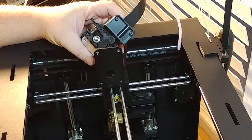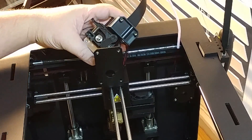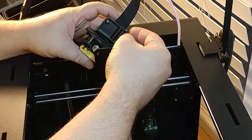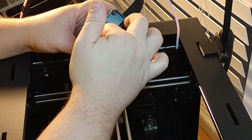Of course you still have your wires and stuff connected. Here's your gear down here that feeds your filament through.